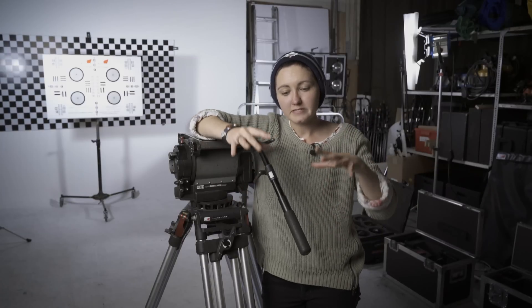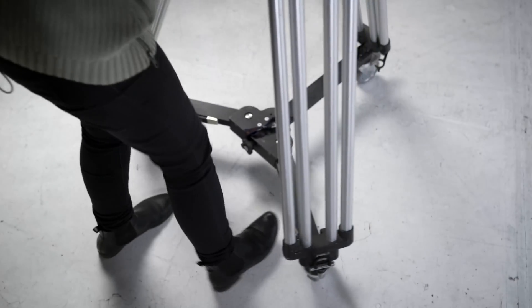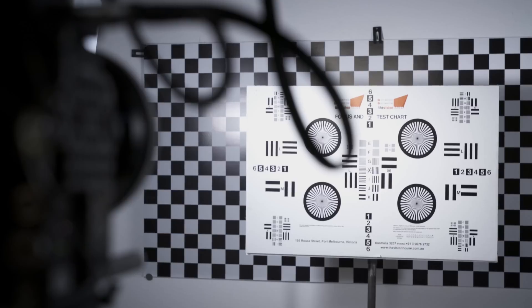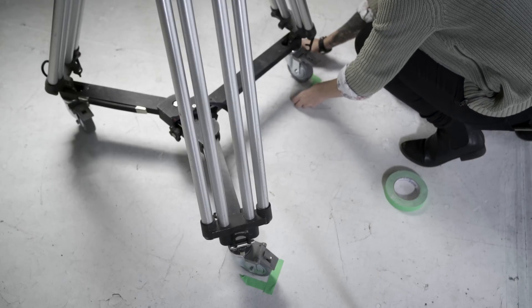Once you've found the area, organize yourself by grabbing all your boxes and sorting them into categories. I like to group lenses and lens accessories — matte box, filters — all together, then the camera and any camera accessories like onboard monitors, then external monitoring like bigger client monitors, and then support which includes tripods and handles. If the tripod isn't set up yet, I like to set it up five to seven feet away from the focus chart as a good starting figure, and tape where your tripod is so you can roll back to that position later during testing.